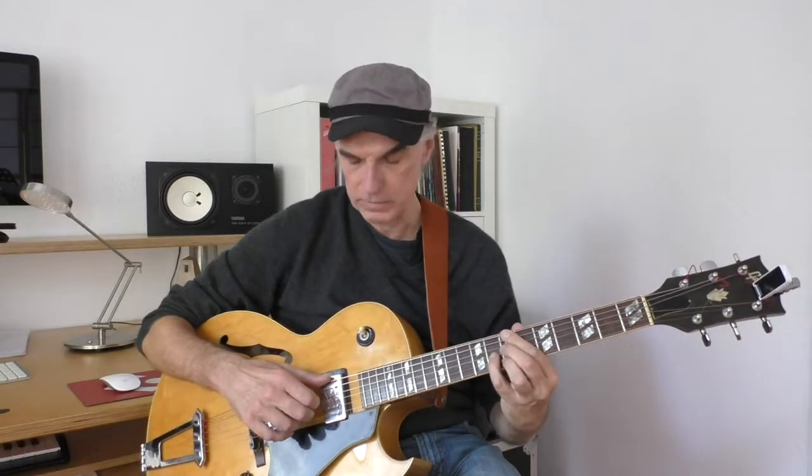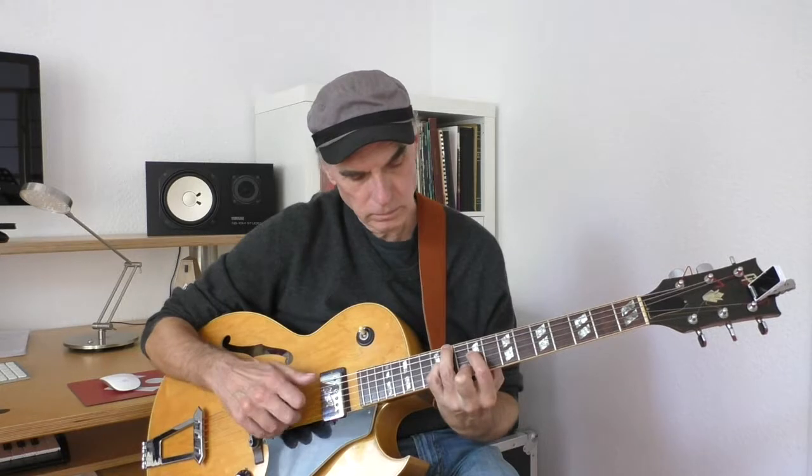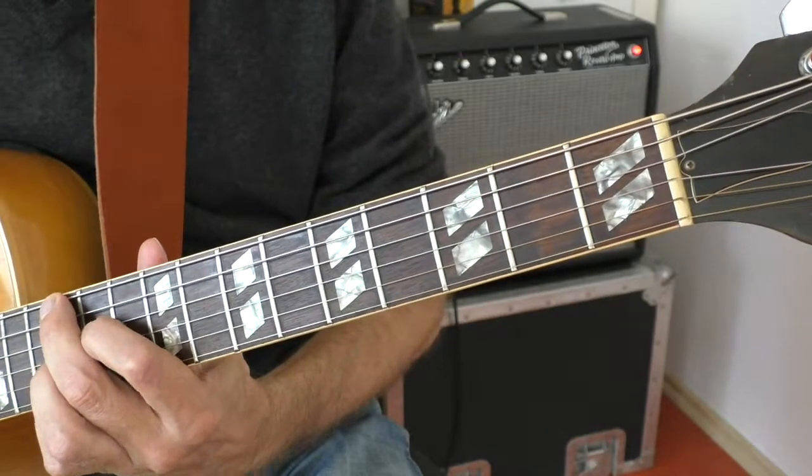That resolves nicely to the B7. We move up to the position where the third is in the bass — that's B7 over D sharp. That resolves nicely to E minor six, then a variation with the fifth in the bottom, E minor six over B, then E7 over B, and then a diminished seventh chord over D — D diminished seven.